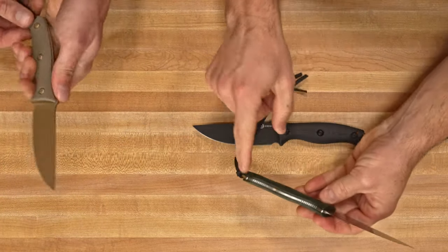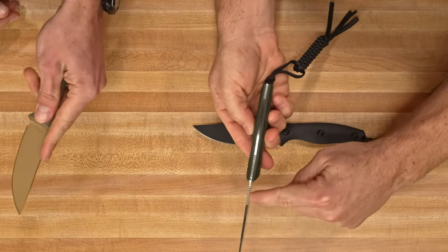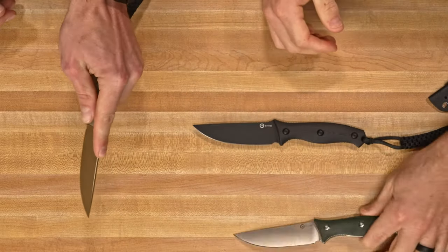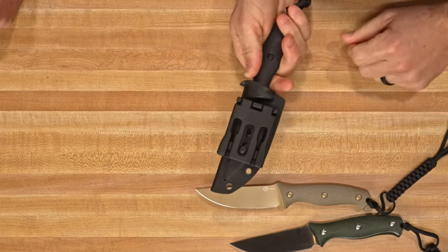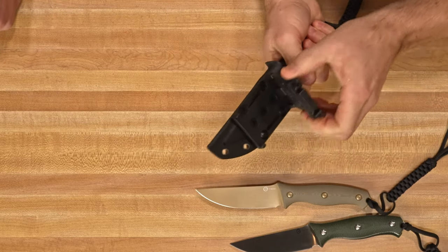Lots of jimping spots right here — I love it. Two spots on the bottom of the handle, two spots on the top, and also on the blade right there. It feels really good, and it comes with the famous Civivi Kydex sheath with Terzoella-designed T-clip.